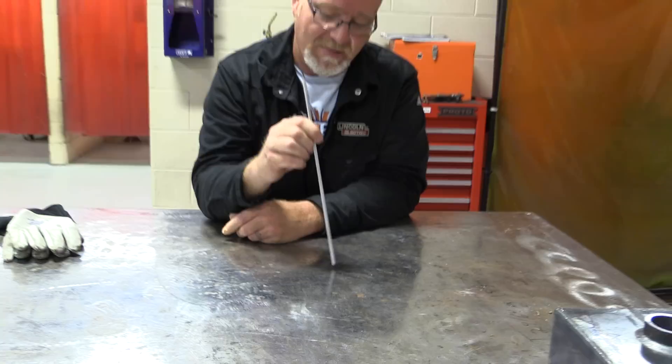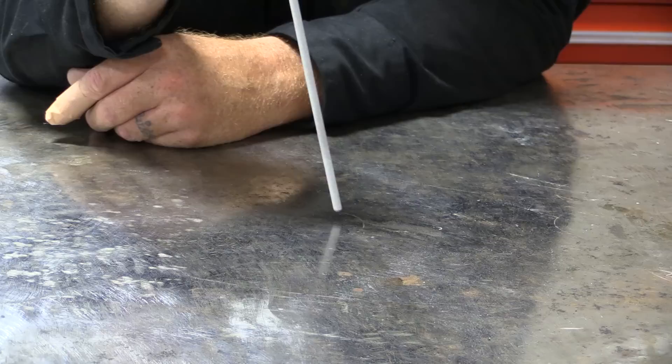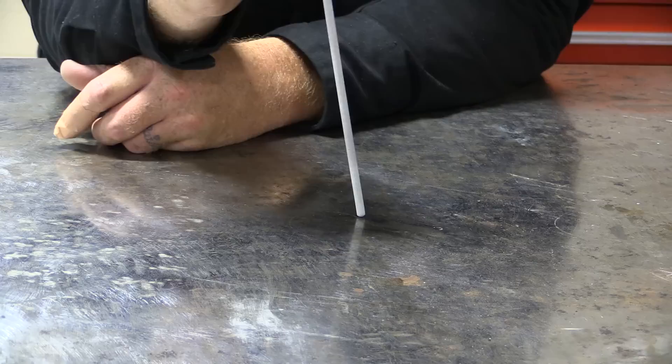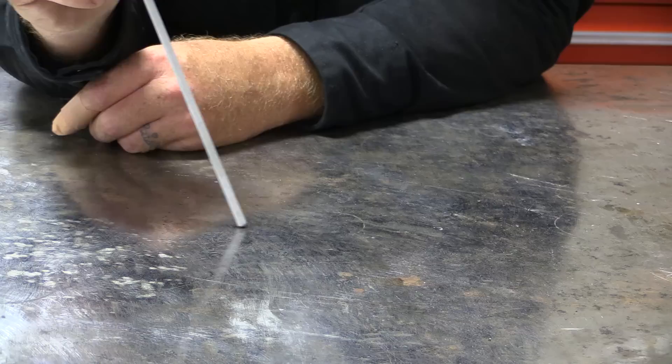The 7018 starts the same way as any electrode. You can use the pecking method to get the arc lit — peck it, lift it up, bring it down, and away you go — or you can just scratch start it. You always want to have proper rod angles for the joint you're using, but with the 7018 it's just a perfect straight drag. We don't use any sort of whip with this.